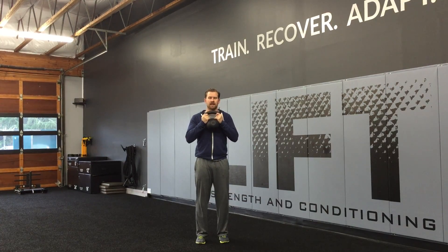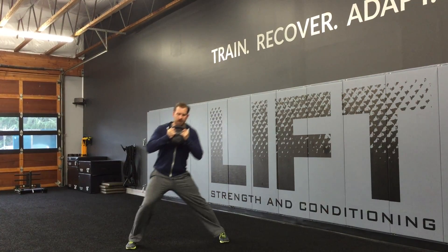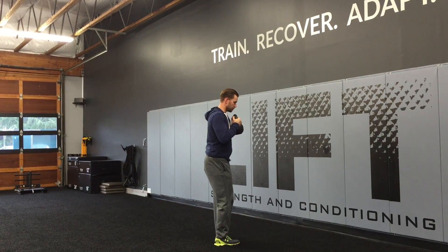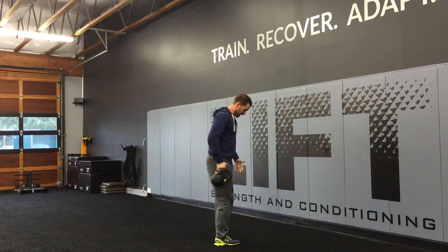I'm going to step out here and make sure my plant leg lands mostly straight ahead with my foot, so that I'm not toed out over there. Then I'm going to reach my hips back in a hip hinge pattern — reach out, hips come back, and as I lunge up I'm going to rotate onto this plant side leg right here.